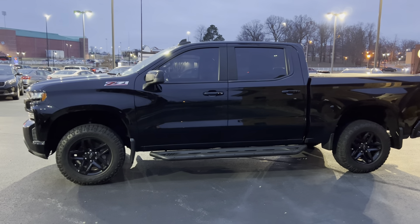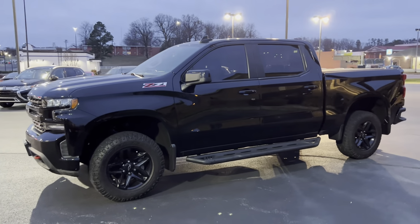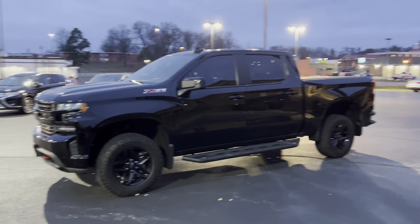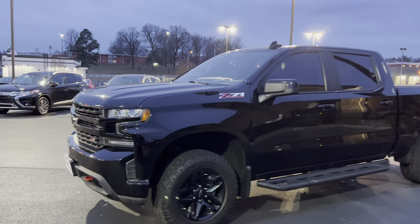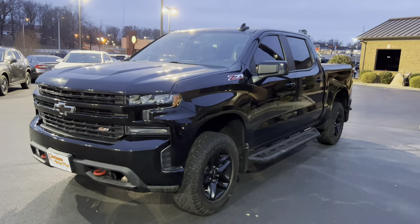I am here on the 2020 Silverado Trail Boss. I'll give you a good walk around of the truck, try to give you a good eye over it, be as transparent as I possibly can for you here. Overall, really nice looking truck.